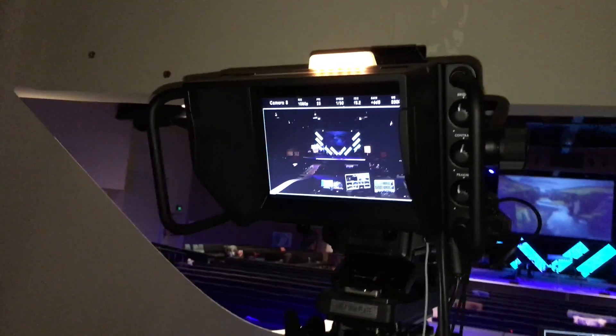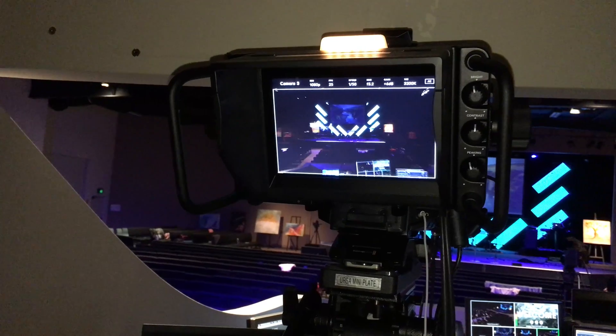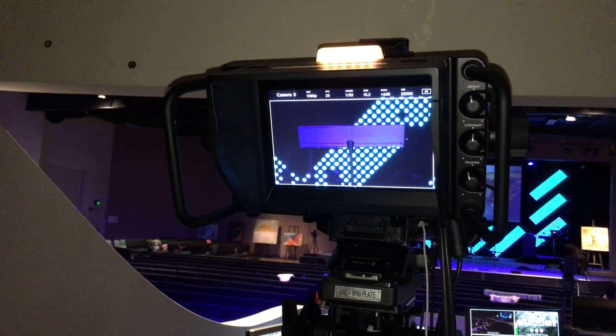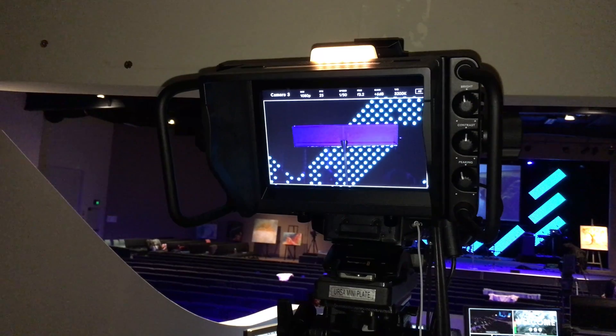We'll come around the front so you can see the viewfinder setup. We've got tally lights — green, yellow, and red — which is great, and yeah it's a really nice viewfinder for working away.